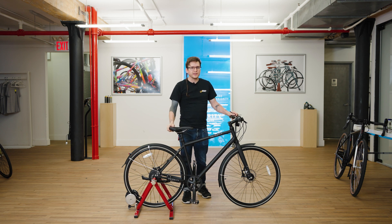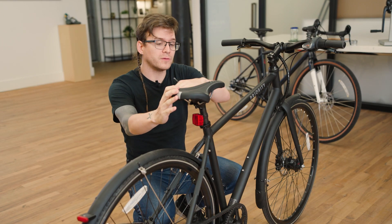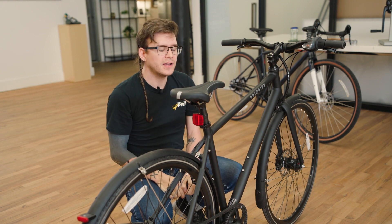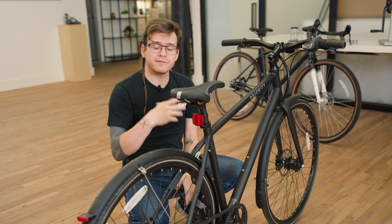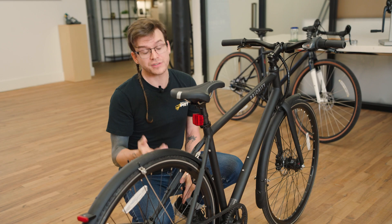To adjust the bike, it's really simple. We've gone over the saddle height, but you can also move the saddle forward and back, and you can also change the angle — that's done with these two bolts here. If you have any questions, visit your local bike shop. We also have a video on how to do this yourself.